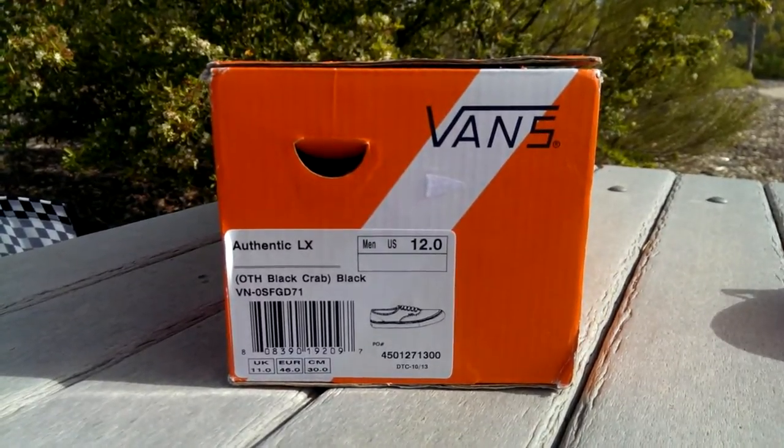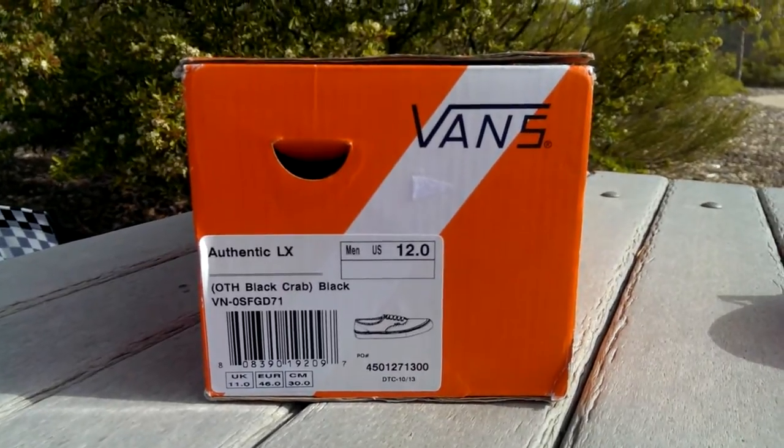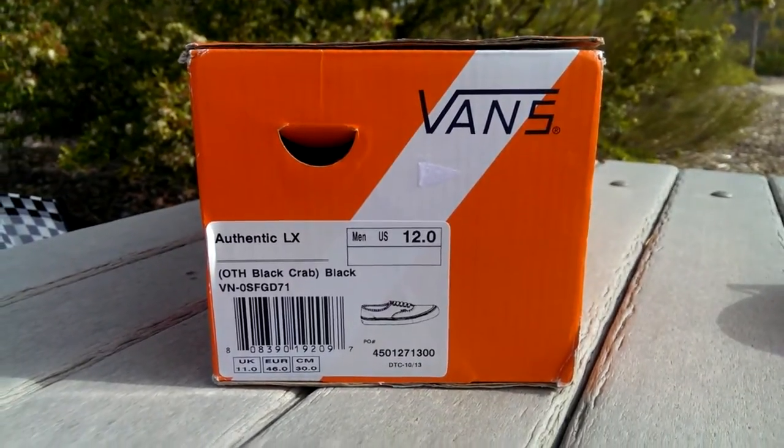What's good guys, OBF Beck here, back again with another Vans review. Today I have a pair of Authentics from the Vault Line. This is part of the Off The Hook Black Crab Pack. Colorway is black, and these are size 12.